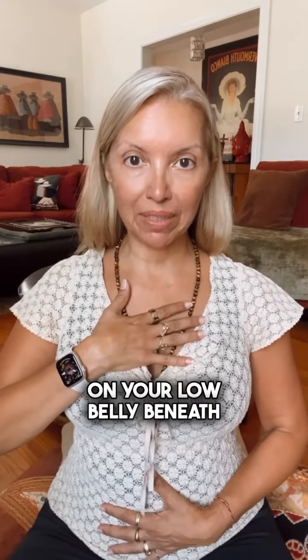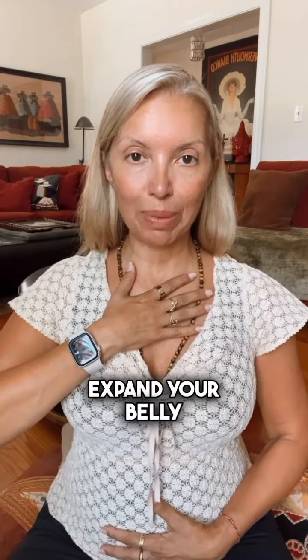Let's practice together. Put your right hand on your low belly beneath your navel and your left hand to the upper lungs by your collarbones. We begin with the bottom and move to the top. Inhale into your bottom hand, expand your belly, move the breath to your middle lungs.